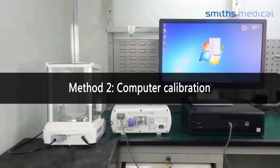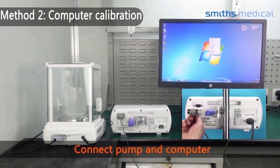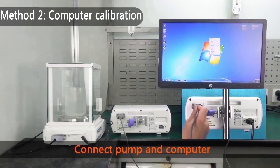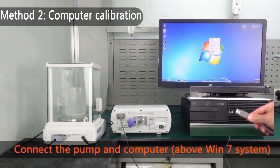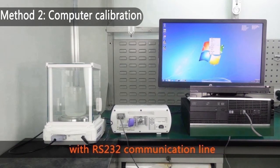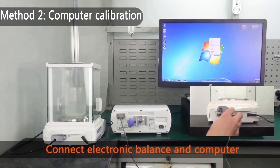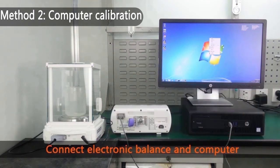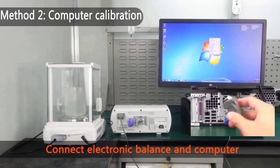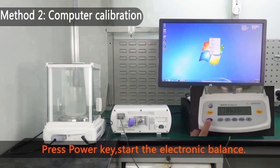Method 2: Computer Calibration. Connect the pump and computer using the RS232 communication line. Connect the electronic balance and computer.